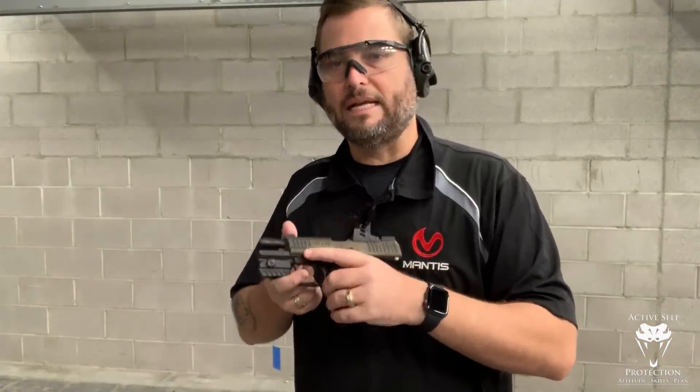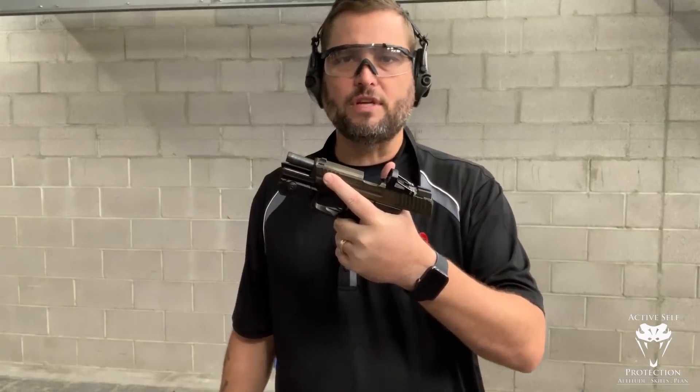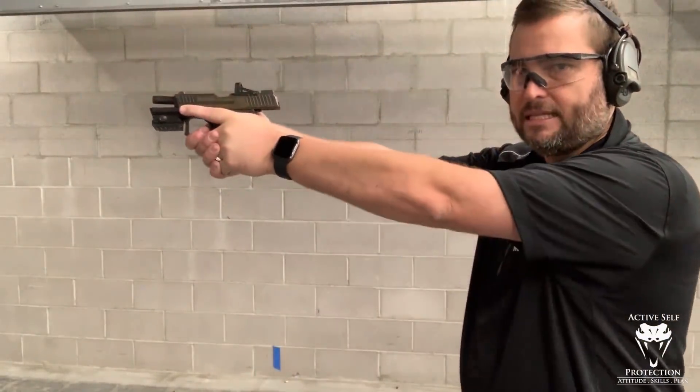Now I can show you the targets if you want, but the targets on this particular drill are completely irrelevant. You can use your Mantis here to give you some objective feedback on what's happening. What I'm trying to show you is that a lot of people, when they get the gun out, they lock their elbows.